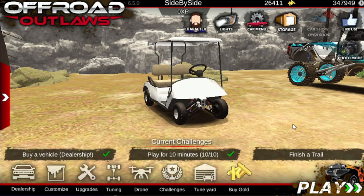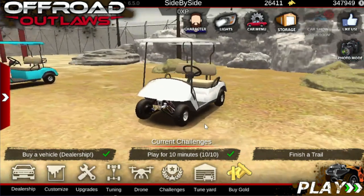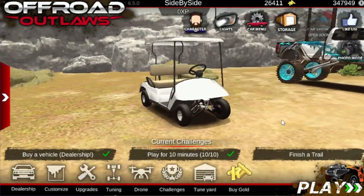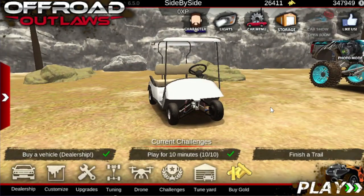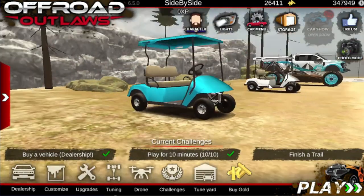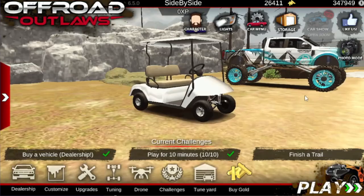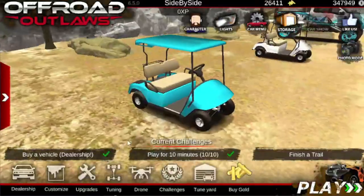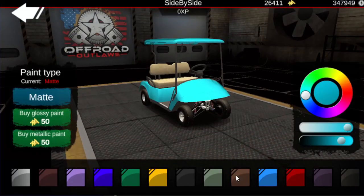Welcome back to another video. Today I'm going to be showing you guys this golf cart tune and how fast this thing goes. This here is a stock golf cart. If you look at it, do you see the difference? Well, you can't, because they're the exact same — except for the blue, of course. So we'll go ahead and change this to white.